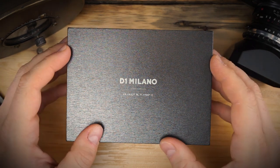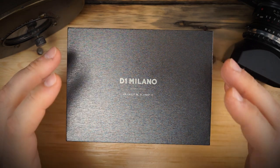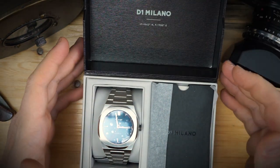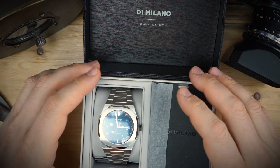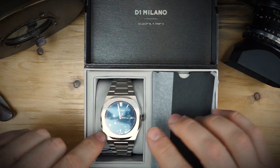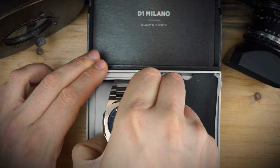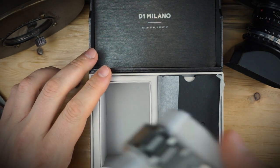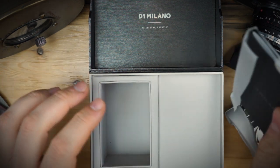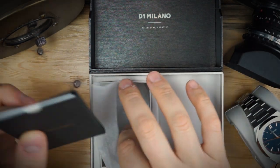Here we are with another brand — this is D1 Milano. This is a brand that primarily makes integrated bracelet watches, and this is of course an integrated bracelet watch. It comes in a very nice cardboard box with what appears to be leatherette on the inside. This is the D1 Milano Atlas. If you go to D1 Milano's website — link in the description below — they have tons of watches that are actually quartz; this is one of their automatics.